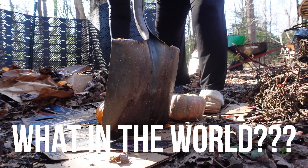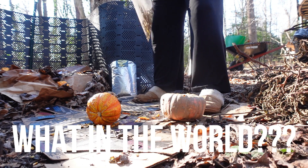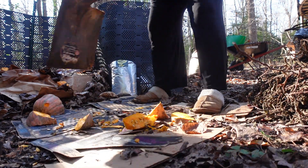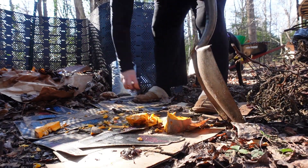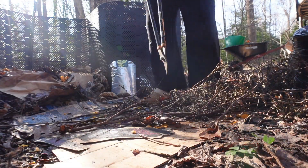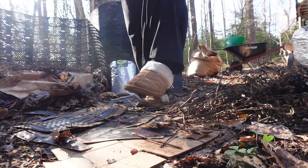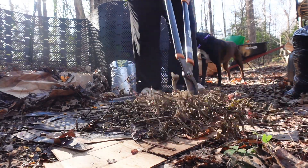Is this even a pumpkin? I don't know what that is. Here comes Violet — she always has to be a part of the composting situation. Next up, I've got to get these stems cut up because they will not compost unless you get them smaller. So I'm just using my loppers — not sure if that is the best tool for the job, but it's really all I have.